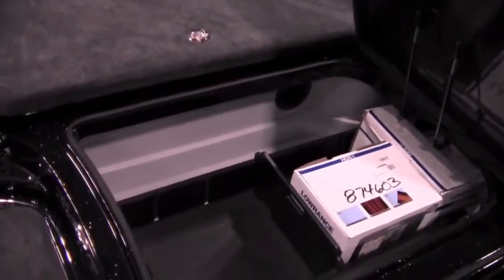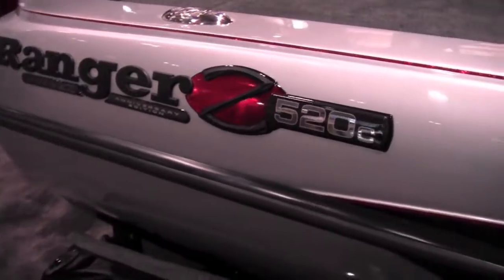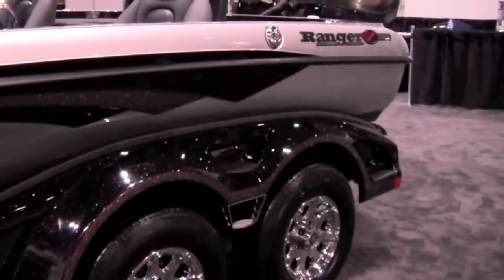I encourage you to go to our website and see all the details of this boat, it's a Z-520C, brand new for this year, and we're very anxious to have you take a closer look at it.